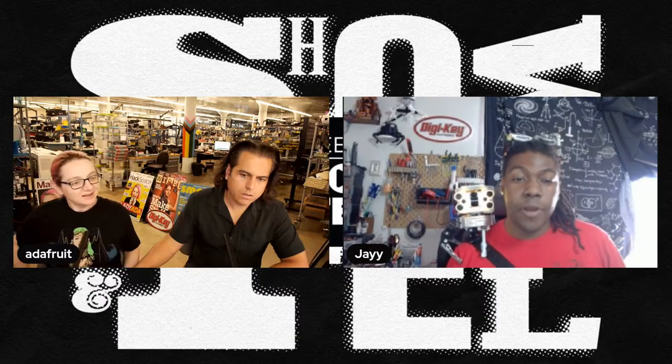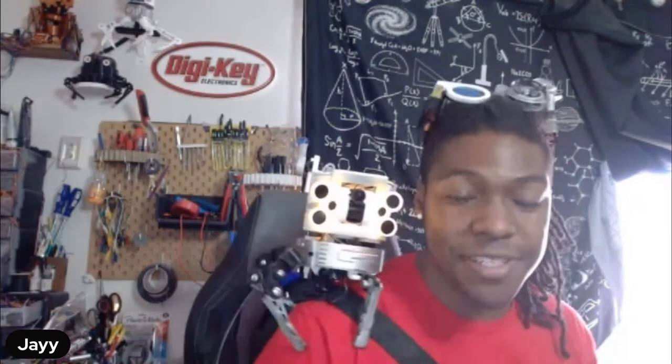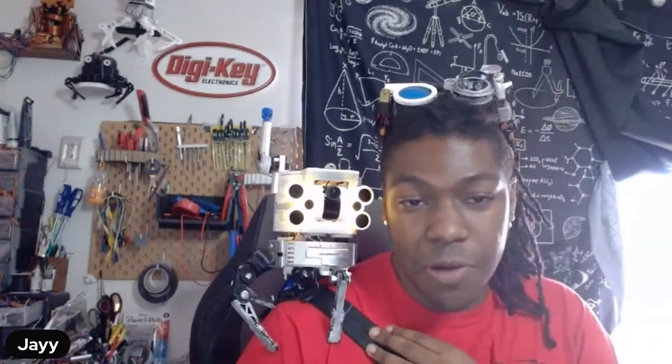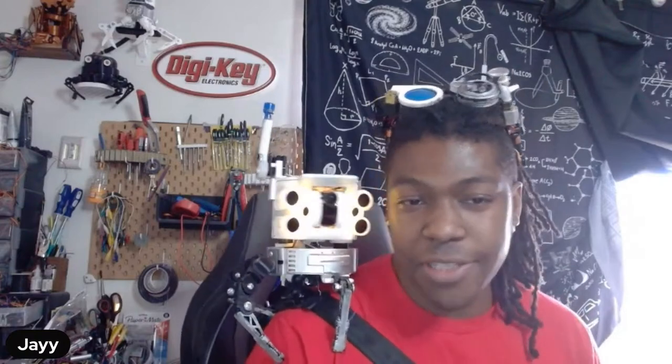Jay shows off upgrades to his event robot: new vinyl stickers and Aussie spider legs. The face still works and reacts to magazines nearby. He's adding technical detail upgrades because in photos it looks a bit plain, so he's trying to give it more character. The spider legs are a cool addition no matter what.